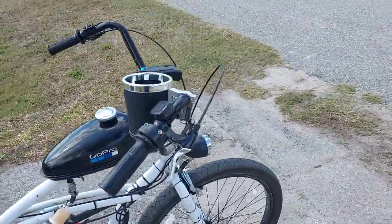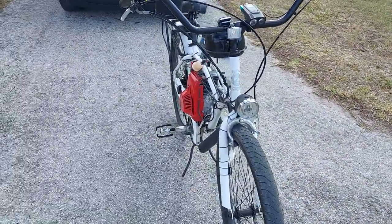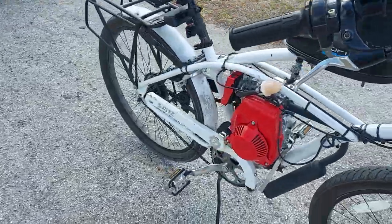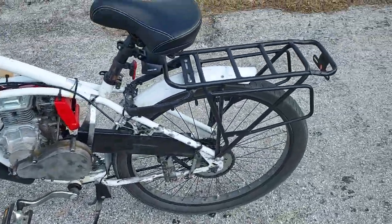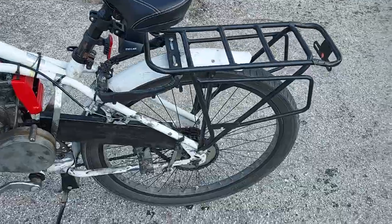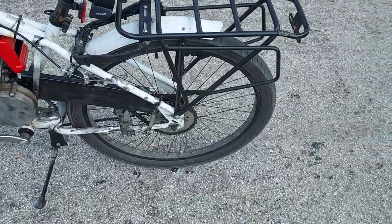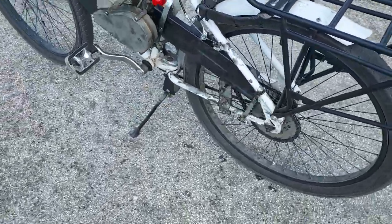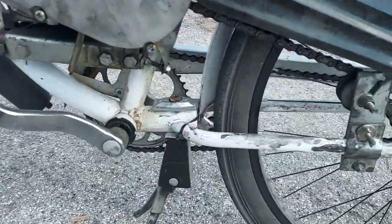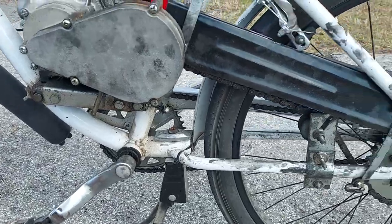First of all, I'm going to show you the mods that I did to this bike. The coaster brake did fail on it, so you really don't want that on these things — they're not good. I took off the rear wheel and removed the coaster brake part out of the rear wheel hub. Now it's just a freewheel, so you can pedal backwards and forwards with it.